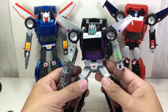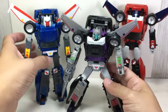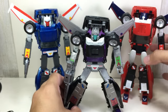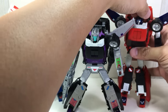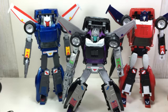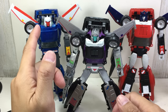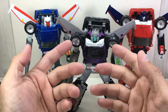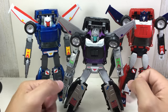Essentially there are a lot of repaints here. The main difference really is the head sculpt, and as you can see, it's quite different from the previous figures of Trax and Road Rage. The previous figures have a cartoon-accurate female fembot head, whereas this one has a toy-accurate sculpt, obviously in different colors.